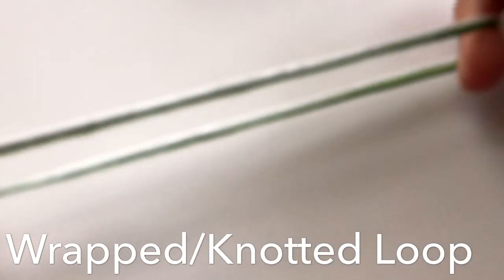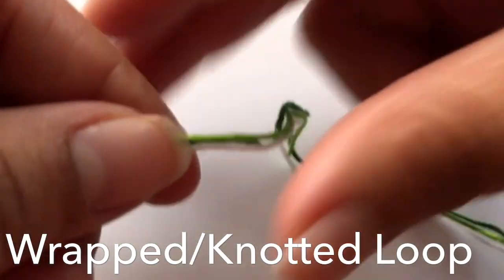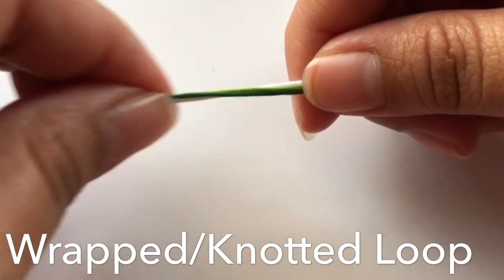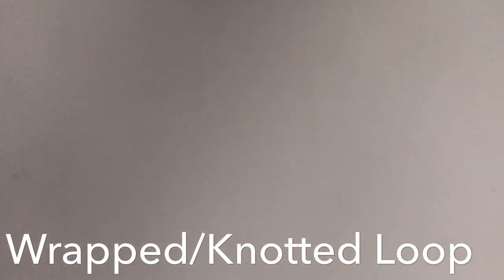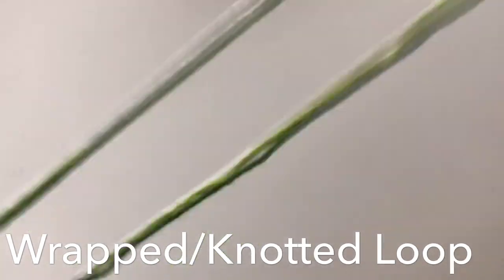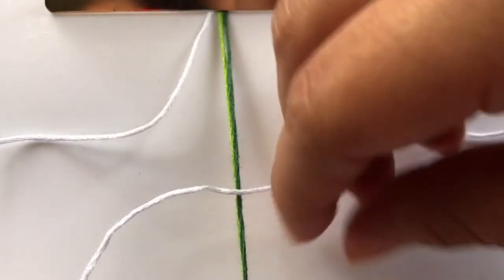Now we're going to do a wrapped or knotted loop. One end of your strings will be cut even, but the other end won't be even because one string needs to be longer than the others. I'm using the white string to make my knotted loop, so I cut more of the white string than the other colors. Once you do the knotted loop, you'll want to know where you're going to start your bracelet, so you'll place the loop at the top.